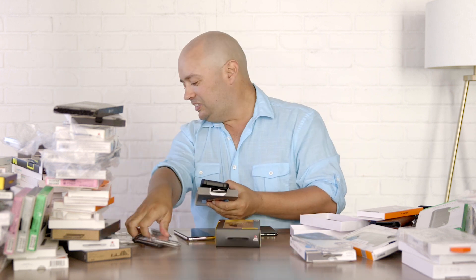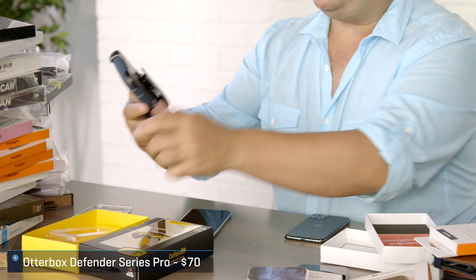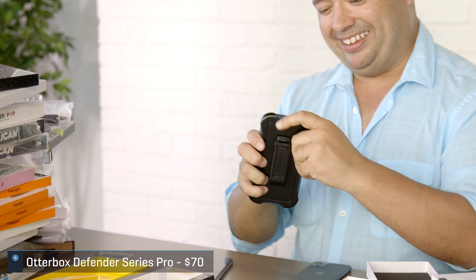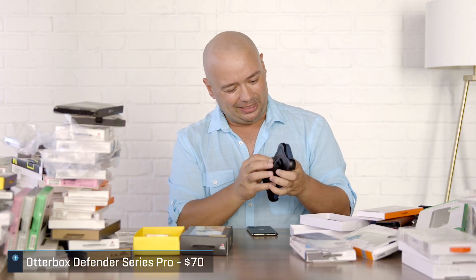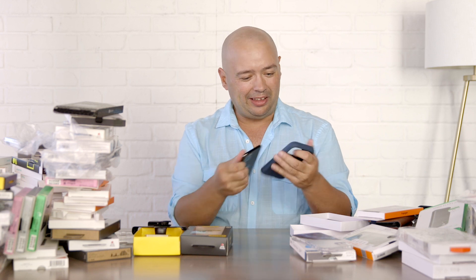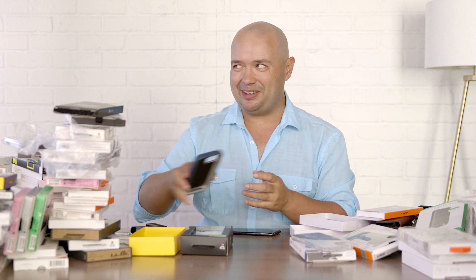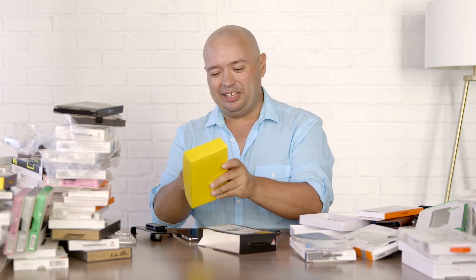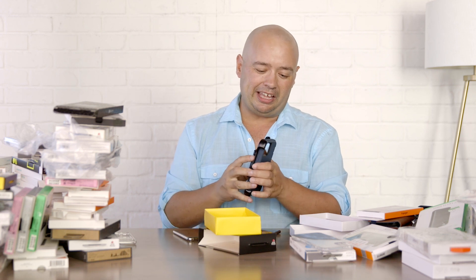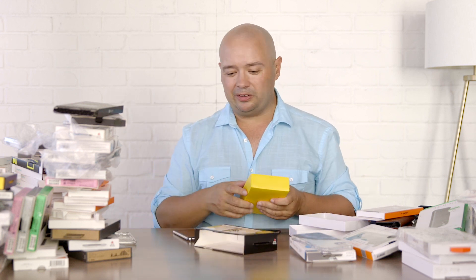Let's get to the big one — the OtterBox Defender. When you want tough, this is what my mom, who lives on a ranch, gets. It's got the belt clip. You can take it out of the clip and slip the phone in facing you. I'm not even going to try to put the phone in there because it's a bit of a chore — once you put something in an OtterBox case, it stays. I once actually looked up how to take one out for my mom. If you're interested in that, they still have the belt loop option, and I like to see established case makers keeping that tradition going.